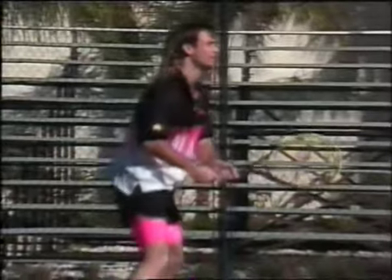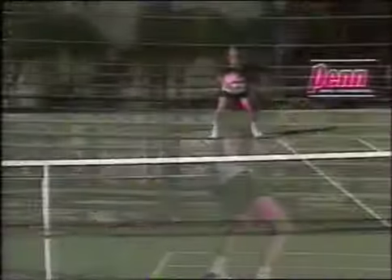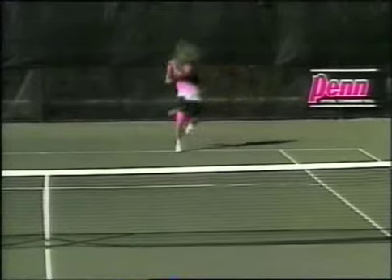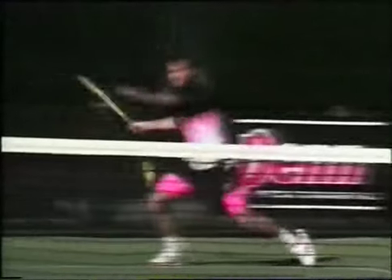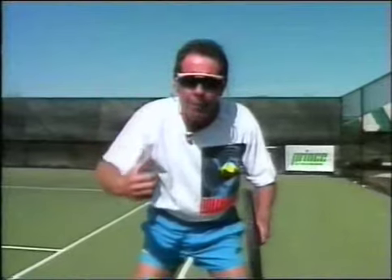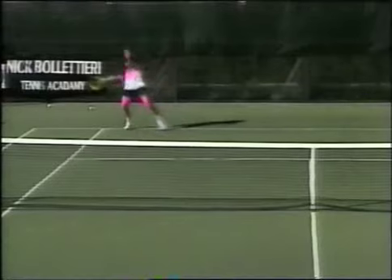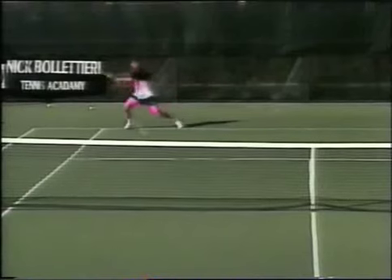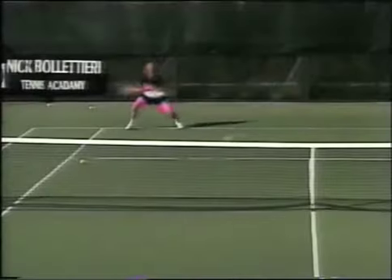Let's talk about the return of serve. One: the hip and shoulder rotation must be positive. Two: whether it be a straight back or a semicircle, it makes no difference. You've got to pick up the ball immediately — not when it bounces, but the second it leaves your opponent's racket. Can you get a tip from where your opponent is tossing the ball? That might tell you what type of serve is coming. Normally on the first return, the racket should be a little low — it's normally a forcing flat serve with very little action. On the second serve, get that racket head up a little higher, because the ball is going to kick and bounce up.